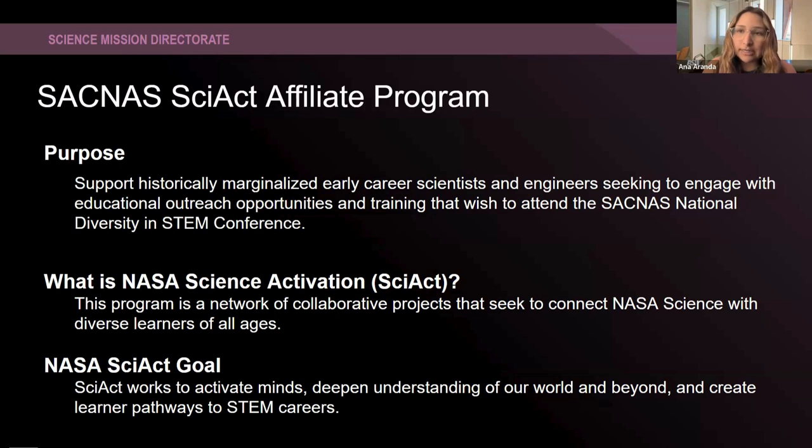This conference is going to take place on October 31st through November 2nd and will be held in Phoenix, Arizona this year. In case some of you aren't aware, the NASA Science Activation team is a network of collaborative projects that seek to connect NASA science with diverse learners of all ages. The Science Activation goal is working to activate minds, deepen the understanding of our world and beyond, and create learner pathways to STEM careers.